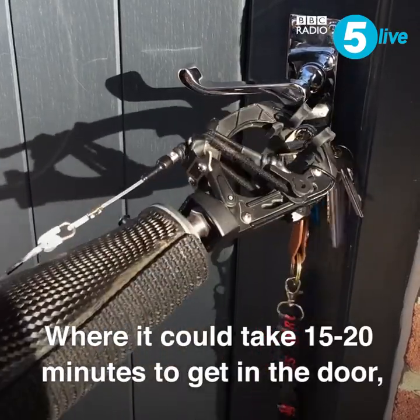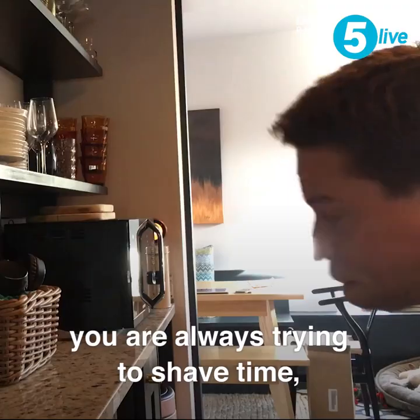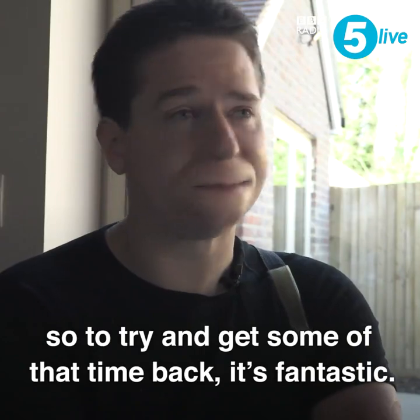Where it could take 15 to 20 minutes to get in the door, now it takes 25 seconds. As an amputee, you're always trying to shave time, because normal tasks take a hell of a long time with a split hook. To try and get some of that time back — it's fantastic.